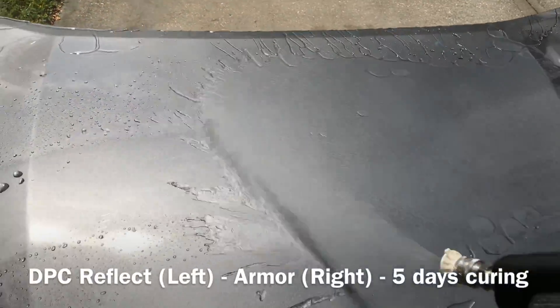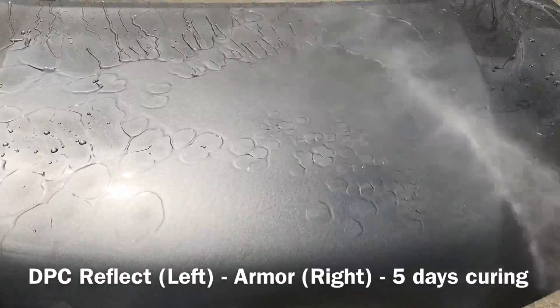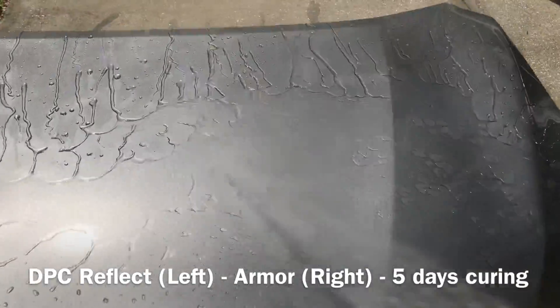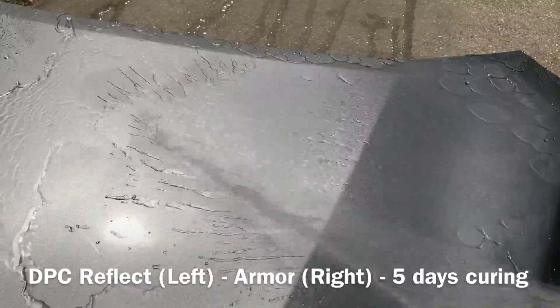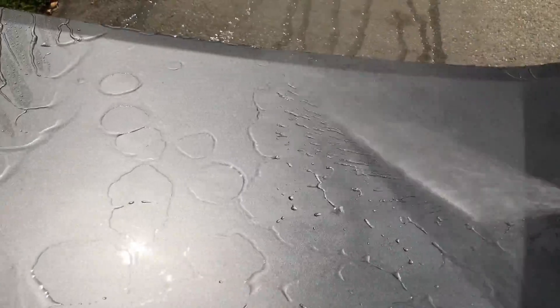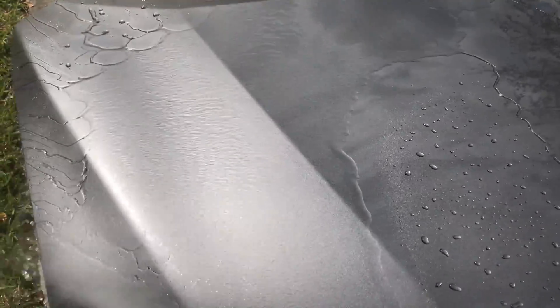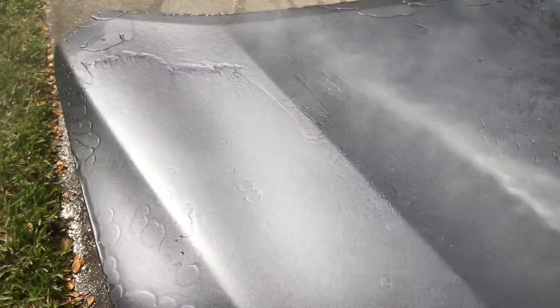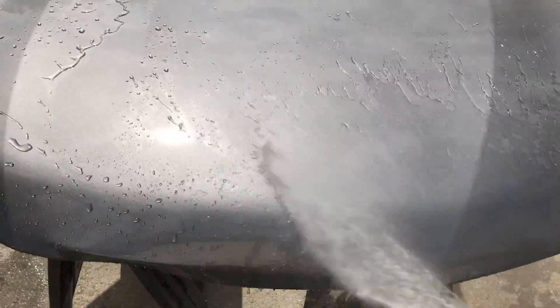In this clip I have DPC's Reflect — this is their Shine and Gloss Hybrid Spray Wax — on the left side of the panel, and I've got Armor on the right side. This is after five days of waiting before this first initial rinse. And if you compare this water behavior on the Armor on the right side here with the behavior after the one-hour mark, which is what I did for the first initial rinse against Hybrid Ceramic Wax, you can see it's very comparable — so I'm not seeing any performance increase if we allow it to sit longer before we rinse it on the surface.